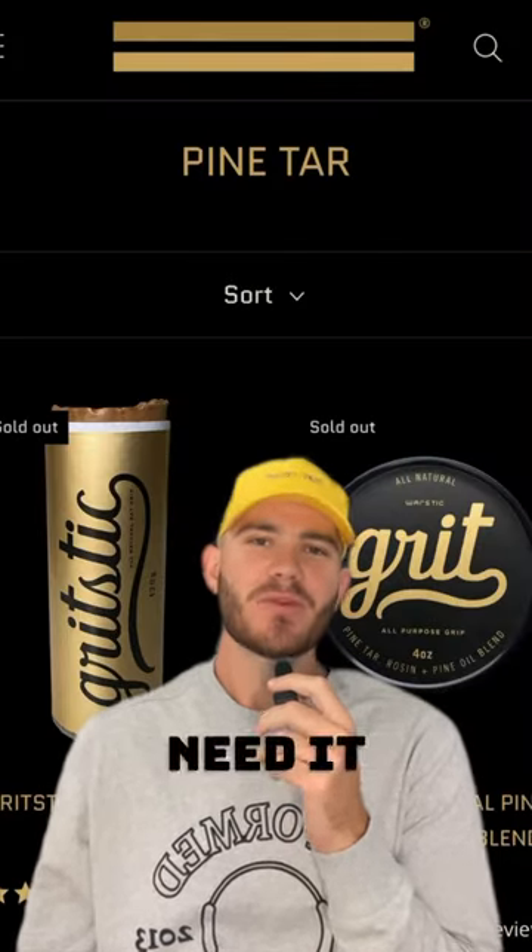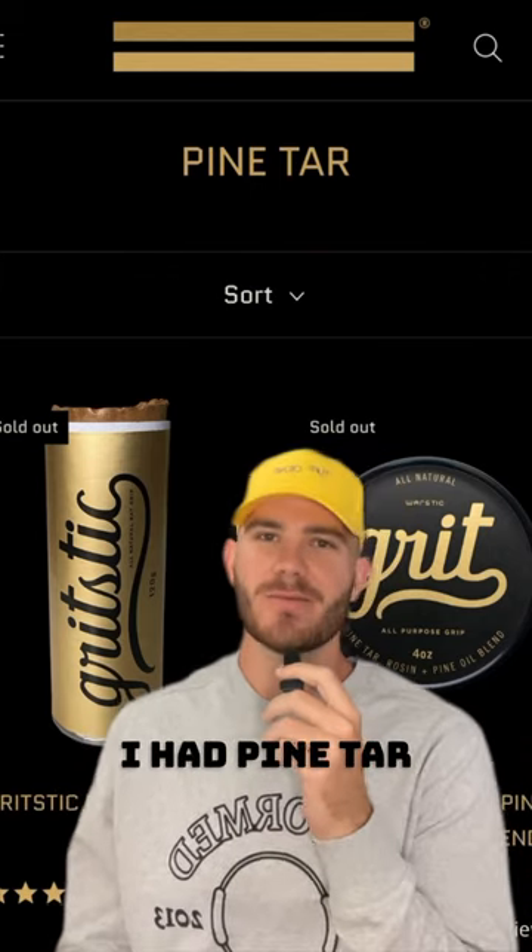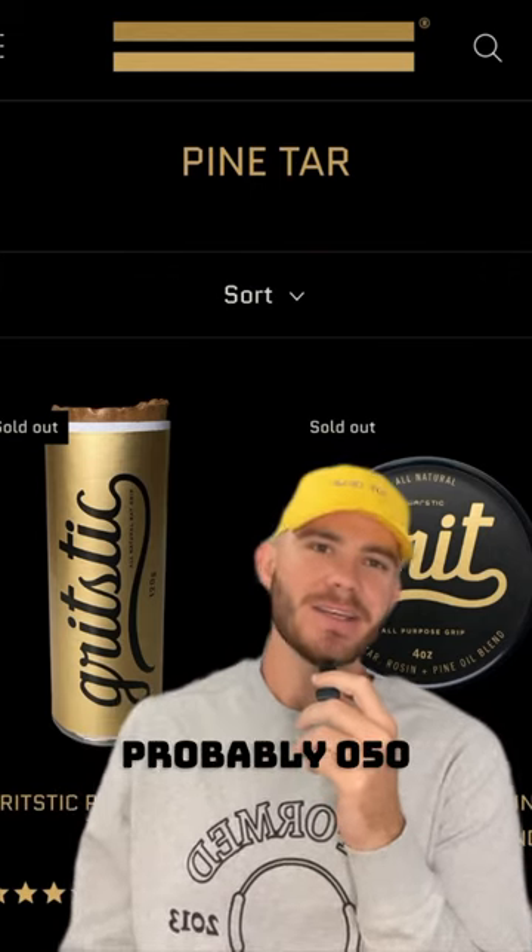Pine tar is a yes, not because you actually need it, but because it looks cool. I was 14, I had pine tar on my bat, I was hitting probably .050, still looked good.